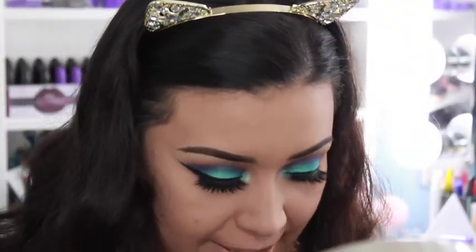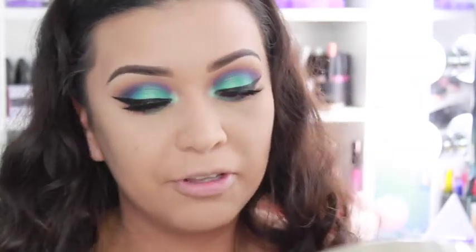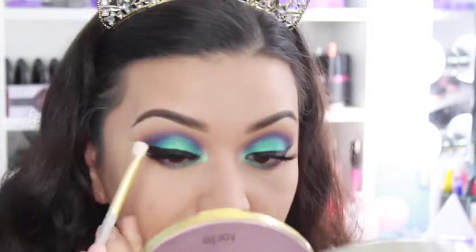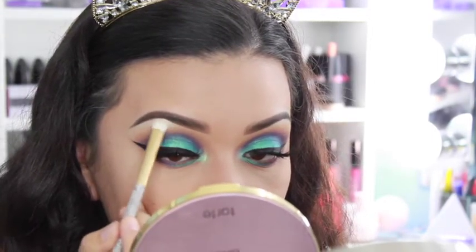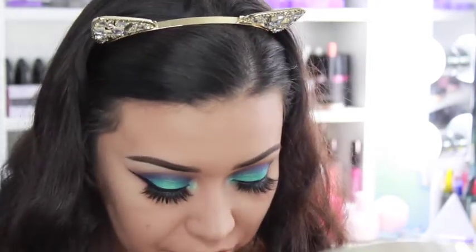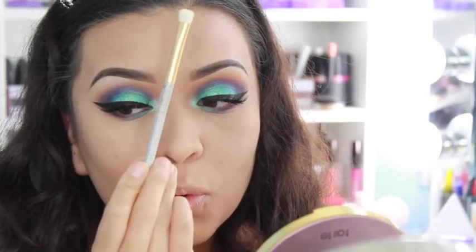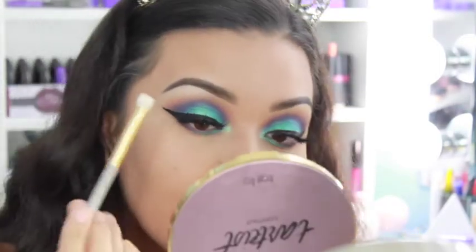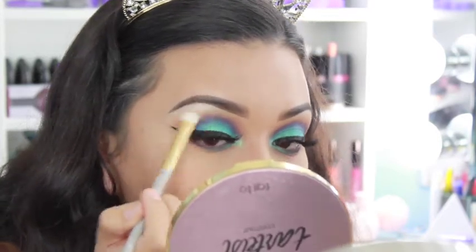Next I'm going to be using this right underneath my brow bone as a highlight. I'm using a MAC flat brush — actually this is from the Mariah Carey collection, she's so pretty. But look at this underbrow highlight — it is everything!